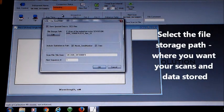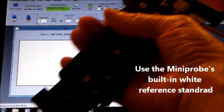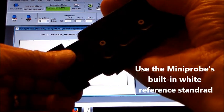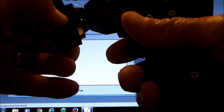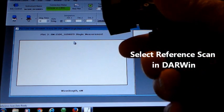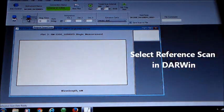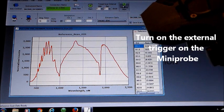Select where you want your scan data stored. Use the mini probe's built-in white reference and select Reference Scan in Darwin. Then turn on the external trigger for your scan data.